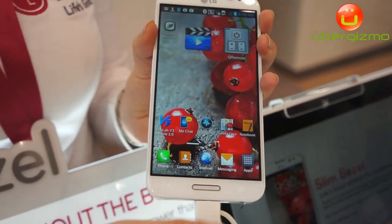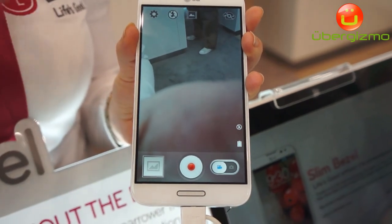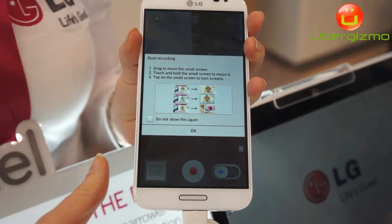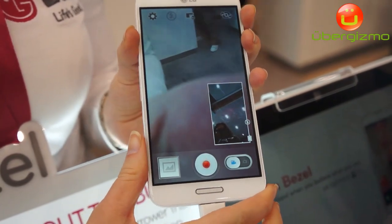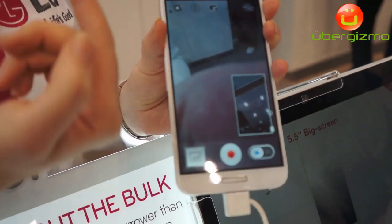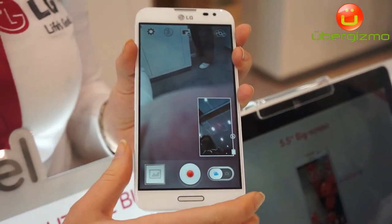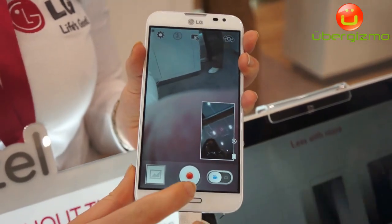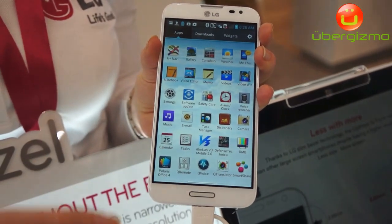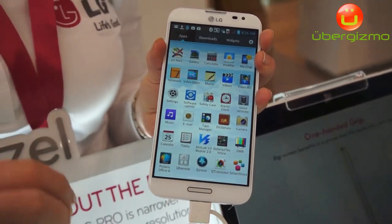We've also got a nice feature in the video camera section where you can not only film what you want to film but you can also film your reaction — we call that dual recording. As you can see, that is the view this way but you're also seeing the view on the back camera as well. Our camera is 13 megapixels and the front is 2.3. Also with the camera there is live zooming, so while we're filming we can zoom. There's also audio zooming, which is great if you want to film a crowd of people — you can pick out one voice using audio zoom.